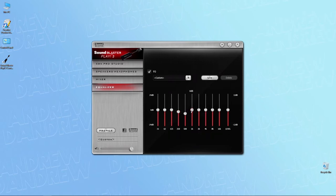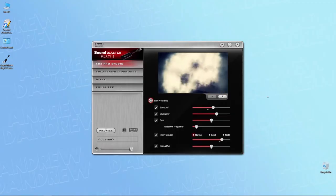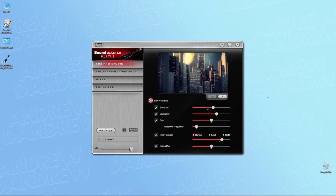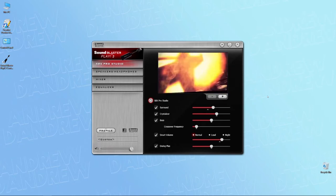Getting back to the software, there's also an EQ section that allows for further customization of the sound, along with the classic presets you get with all sound card drivers. You also get the option to use profiles — the software has four built-in ones, and you can create your own or import someone else's. All in all, the software is pretty good: it's free of ads, spyware, and malware, it adds extra functionality and lets you configure things you can't otherwise. I really recommend you install it if you end up getting the Play 3.